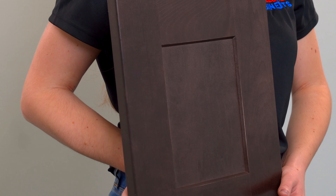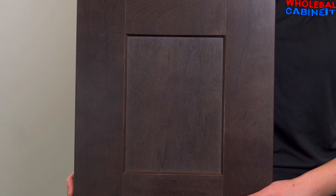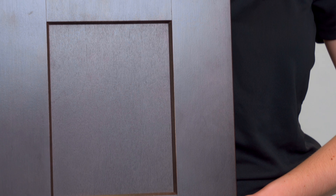It is a true brown stain and has a gorgeous beveled edge on the inside of the shaker style. This style's cabinet box is made of maple plywood and has dovetailed maple drawer boxes.